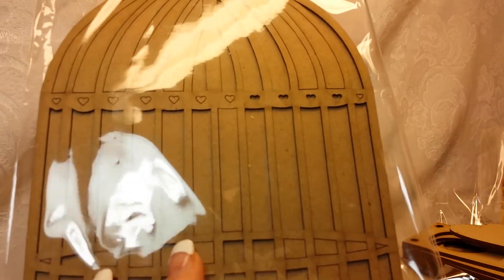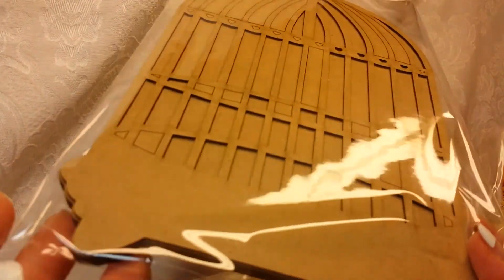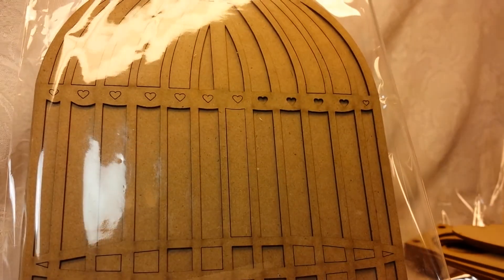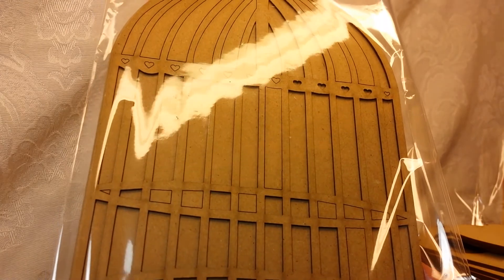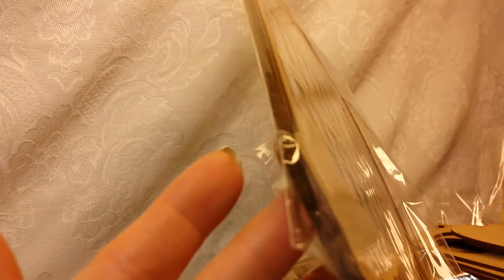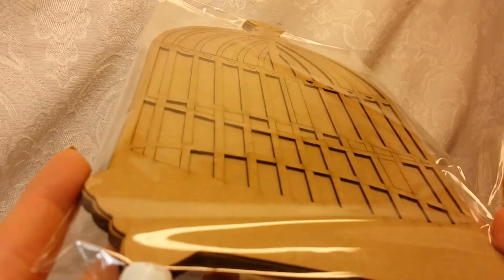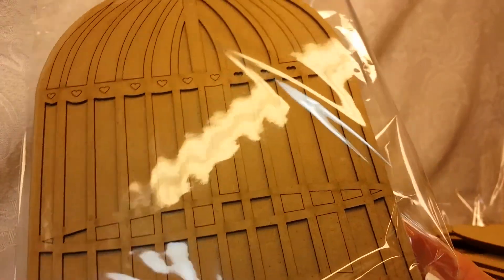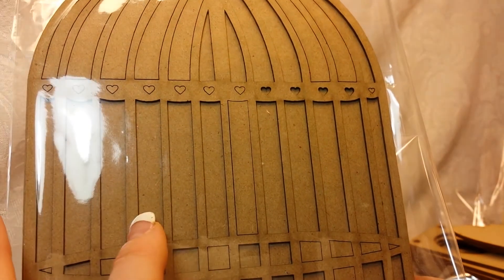Look at this birdhouse — or birdcage — this is a mini album. You probably know if you've been following me for a while that I love to do mini albums. I am going to do a mini with this chipboard mini album and I'm super stoked about it, so watch that coming up.